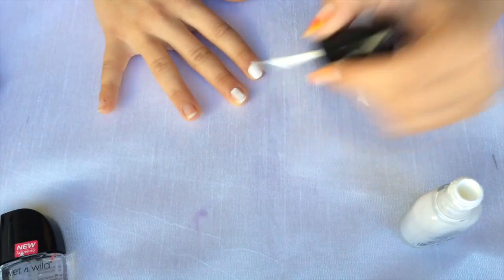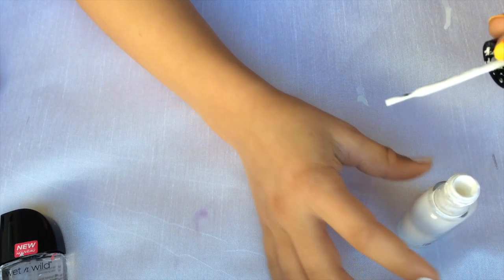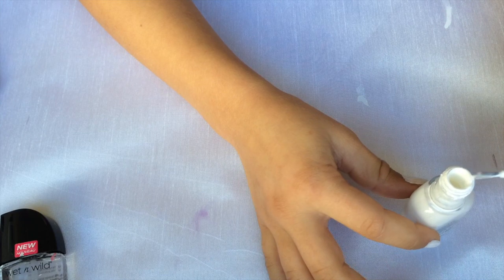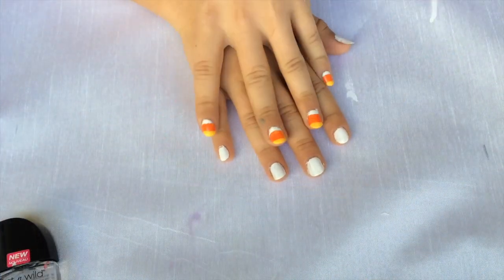Now you're going to want to paint your nails white. Now that your nails are all white with two coats of white and dry,